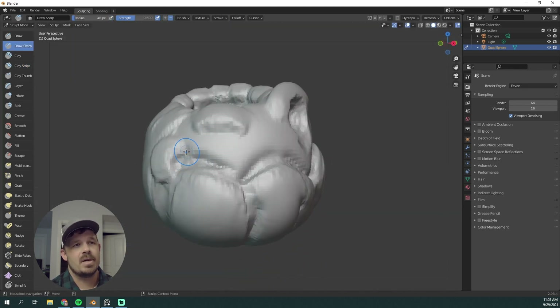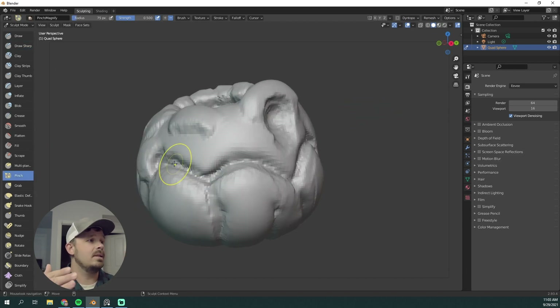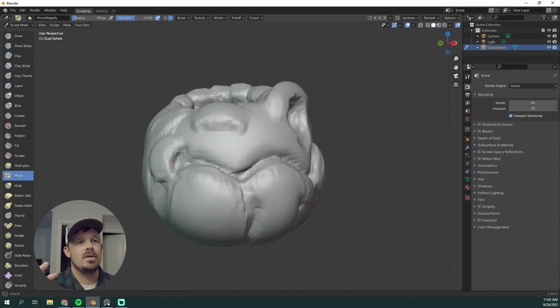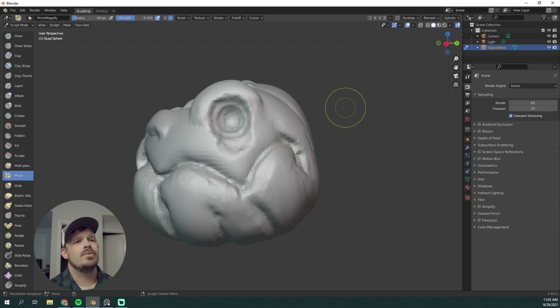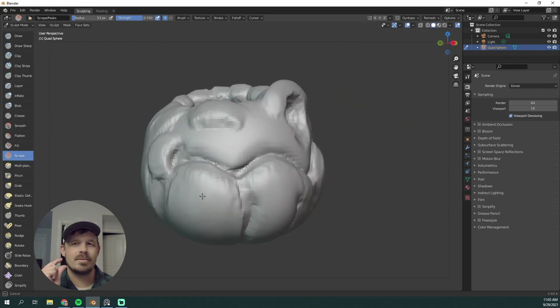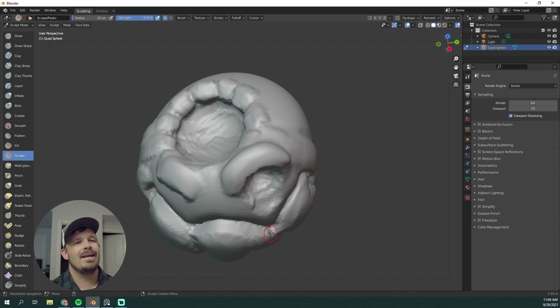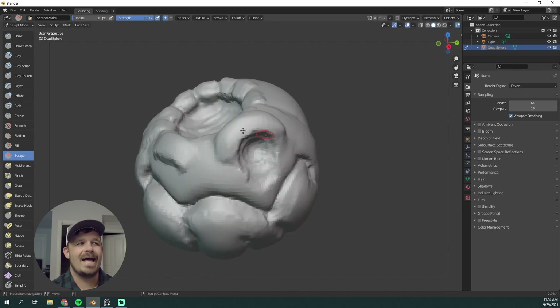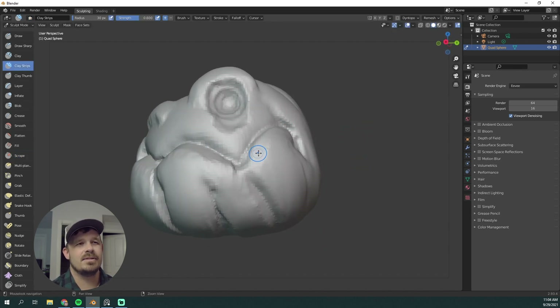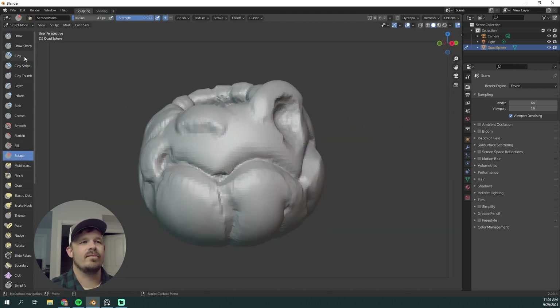Constantly rotate around your model — that's super important. You don't just want to look from a front view; look at the left, right, top, bottom. With the Pinch brush, now that I'm kind of happy with this mouth shape, I can start to pinch that closed a little bit more. And then with the Scrape brush — I thought Flatten in Blender was kind of like H-Polish in ZBrush, but I really like the Scrape brush a lot better. So I'm making that more of a flat surface.